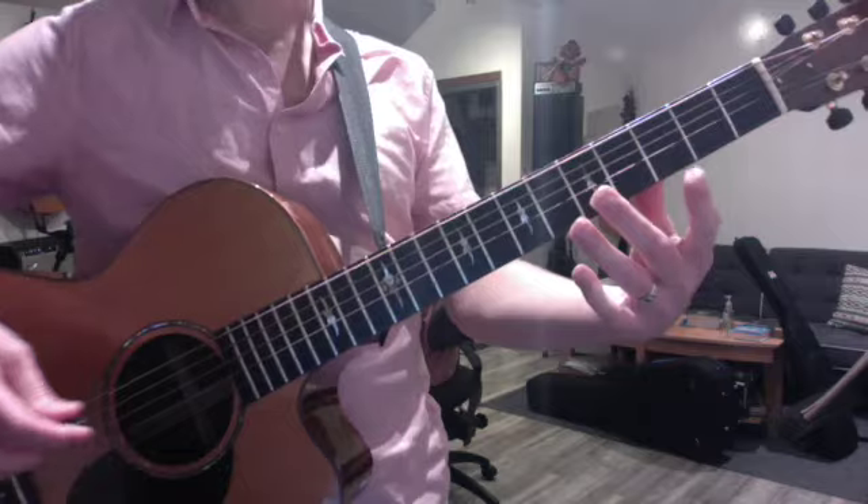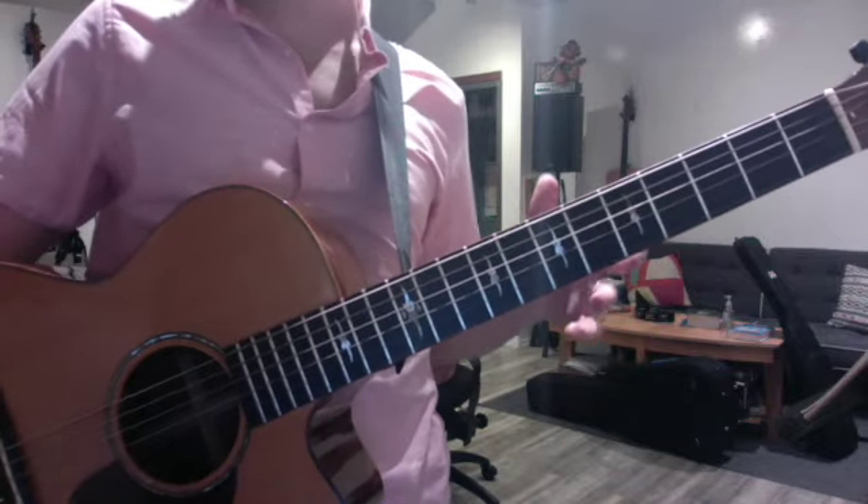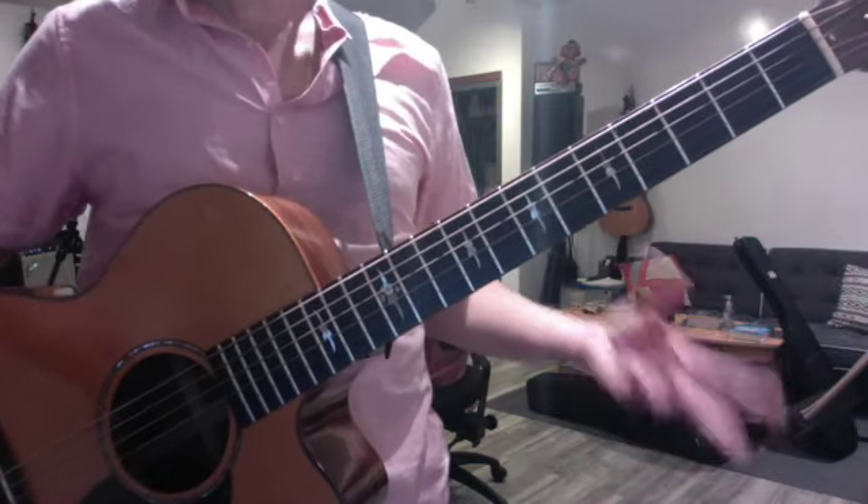So we talked about the chorus to Rhiannon — this idea of intervals being a halfway point between chords, which are three notes or more, and melody, which is a single note at a time. So intervals have both harmonic and melodic qualities.